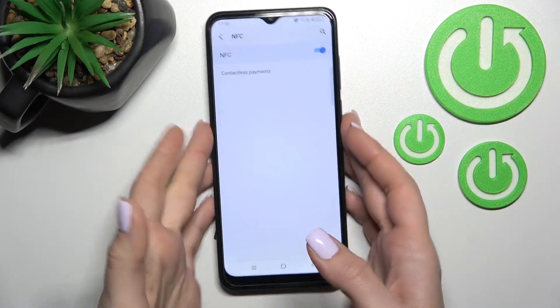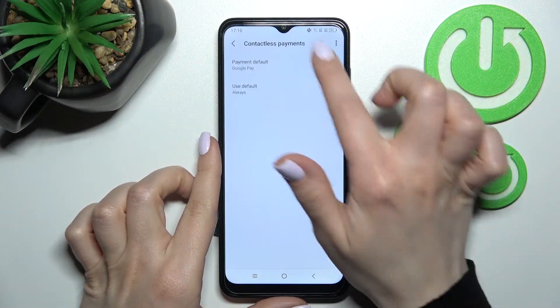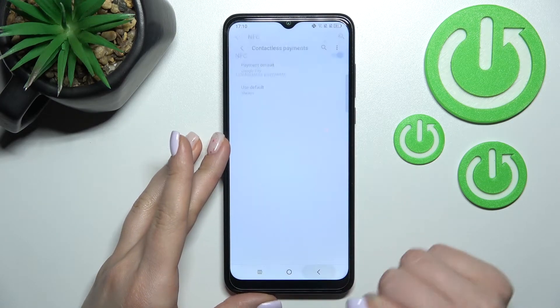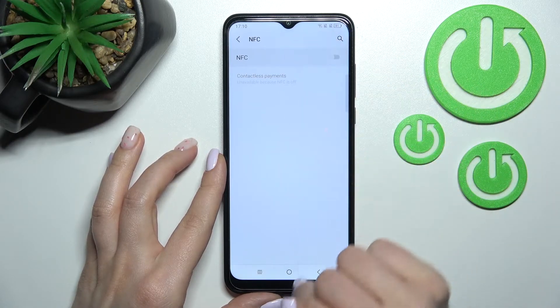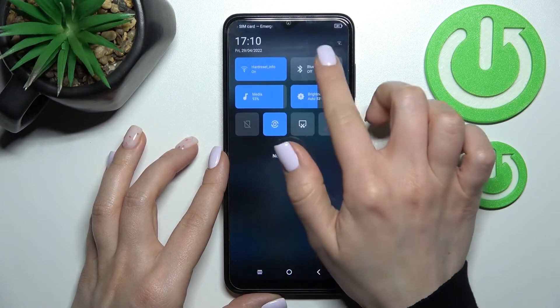You can also set up contactless payments if you want, but that's optional. To turn off NFC, just click once again on the switcher and that's it for the first method.